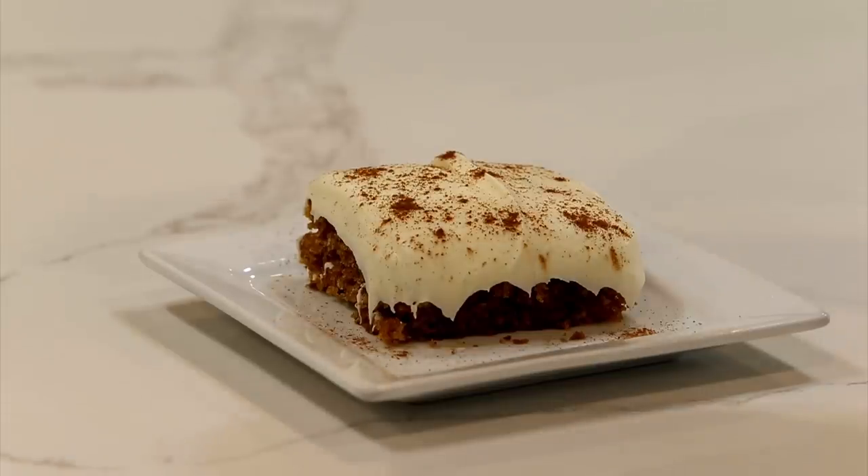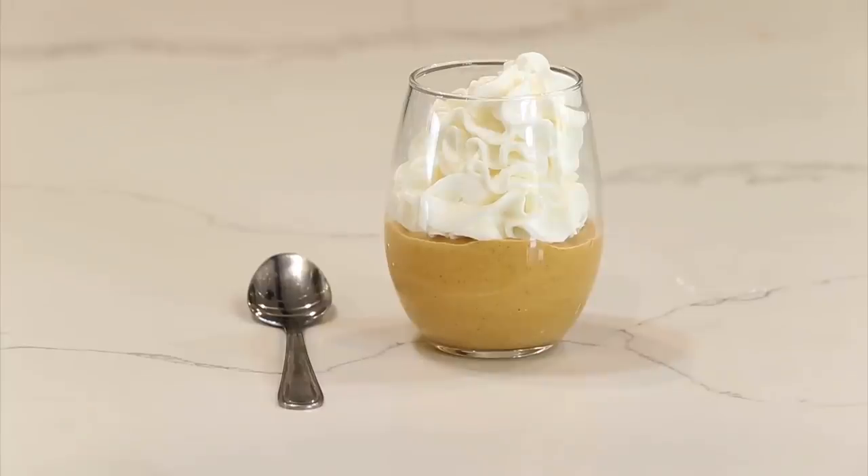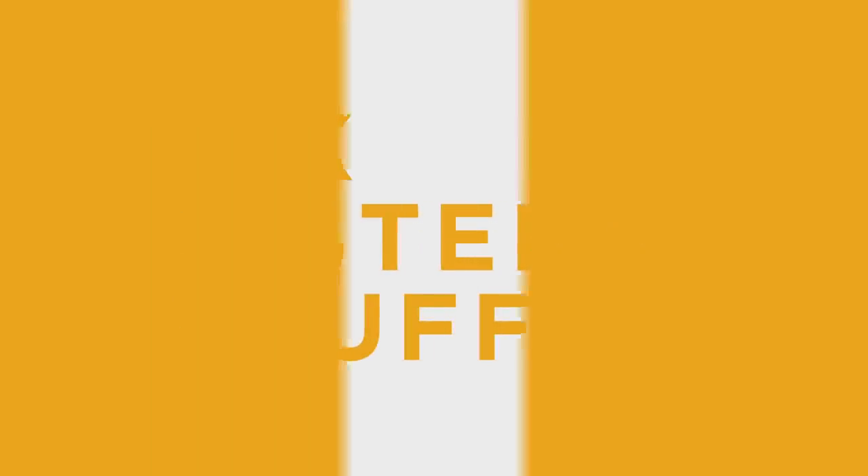Hey guys, welcome back to Six Sisters. Today we're sharing with you three pumpkin recipes perfect for the fall time. You guys liked our other pumpkin video so much that we decided we'd share three more pumpkin recipes, and they're coming at you.